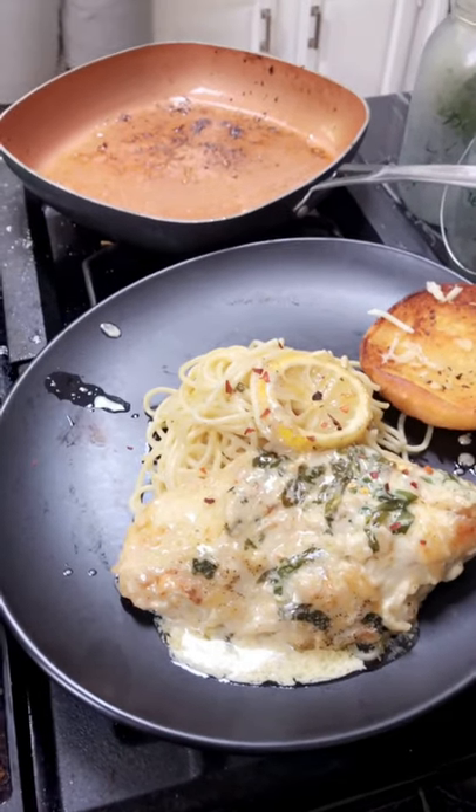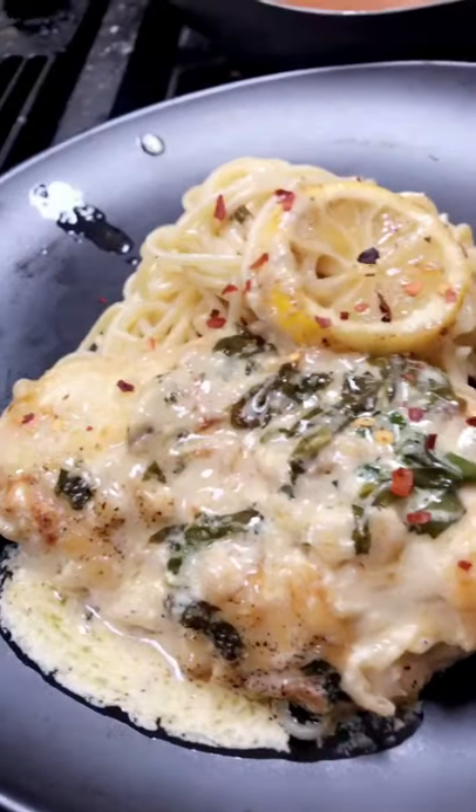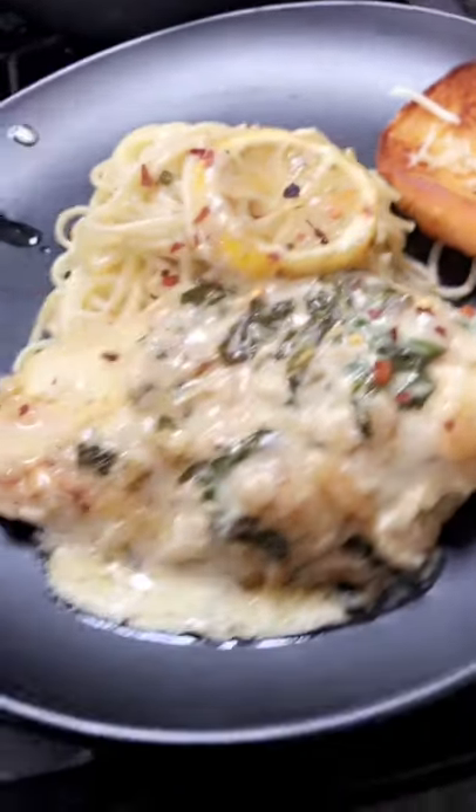All right, pepper flakes, there we go — lemon, parmesan, garlic, chicken, and spinach.